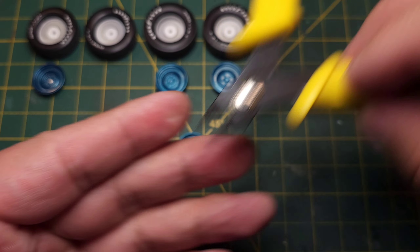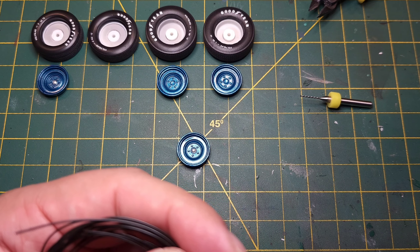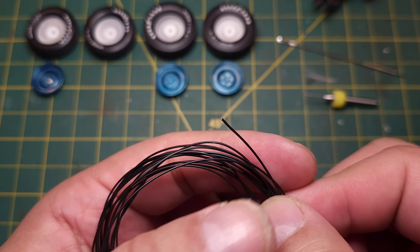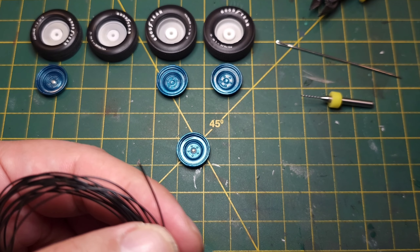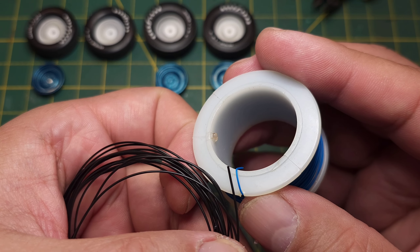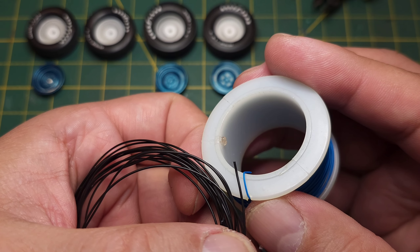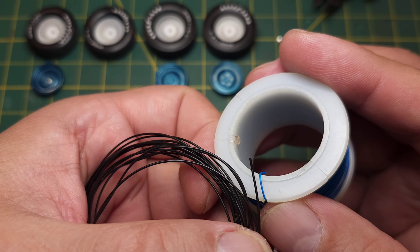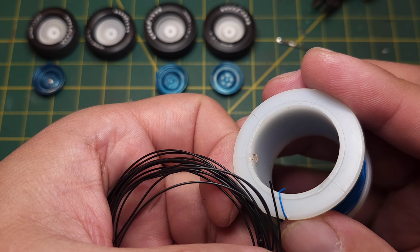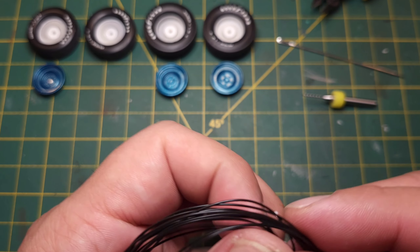You'll also need your wire cutters and some wire. This wire I found at the dollar store - it's the perfect size for this. Here's 30-gauge wrapping wire, and then there's this wire from the dollar store that's slightly bigger - I'm not exactly sure what gauge it is. There was also a red wire. It's a little bit thicker than 30-gauge, so that's the wire we'll be using.